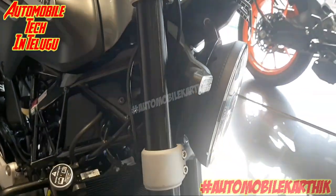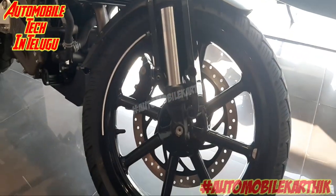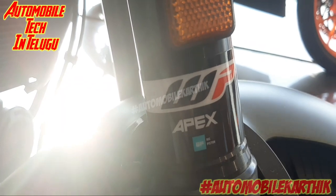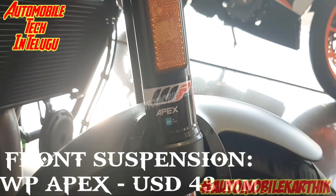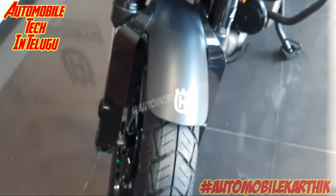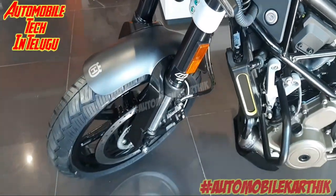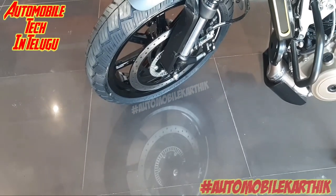So friends, for the front fork suspension, we have a WP Apex fork. This is the WP company providing the Apex suspension. Every bike uses the WP Apex fork, and we use the Apex company for the front suspension.